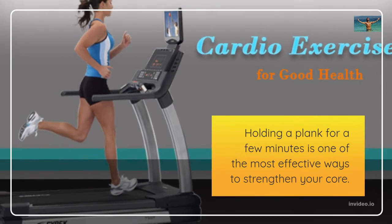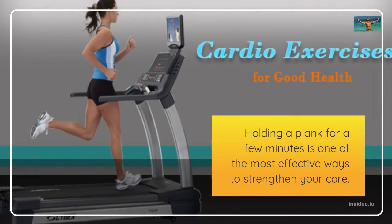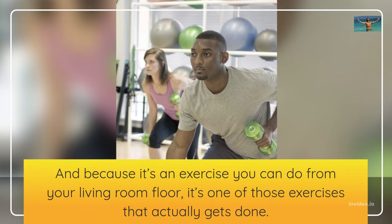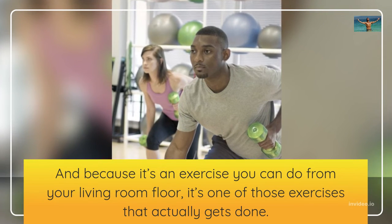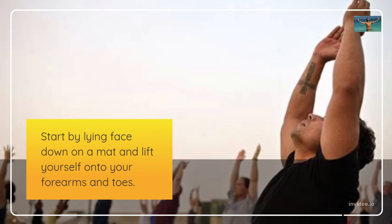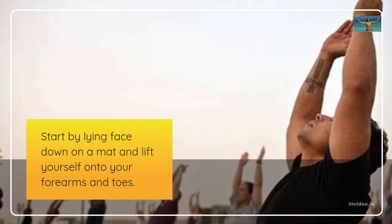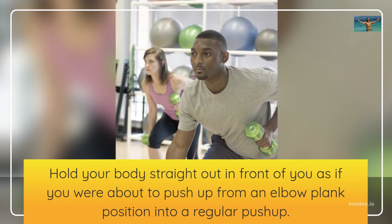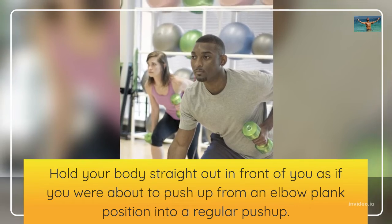Holding a plank for a few minutes is one of the most effective ways to strengthen your core. And because it's an exercise you can do from your living room floor, it's one of those exercises that actually gets done. Start by lying face down on a mat and lift yourself onto your forearms and toes. Hold your body straight out in front of you as if you were about to push up from an elbow plank position into a regular push-up.